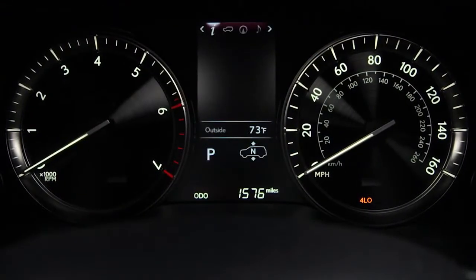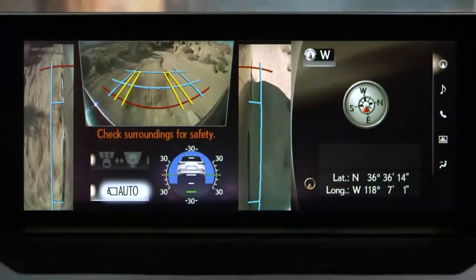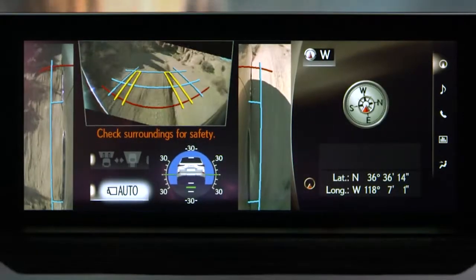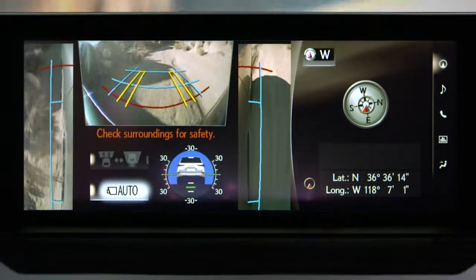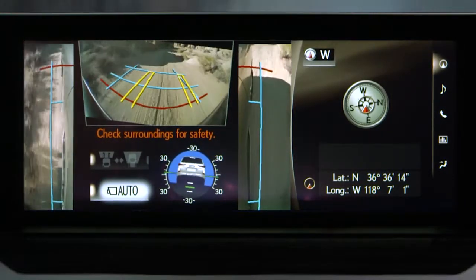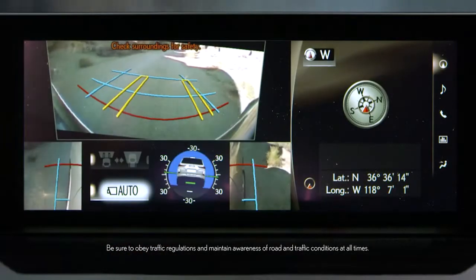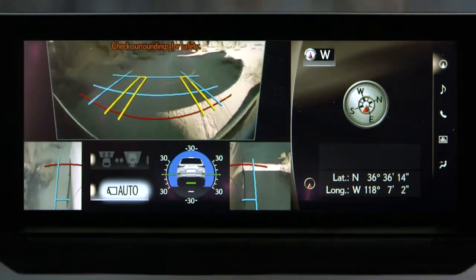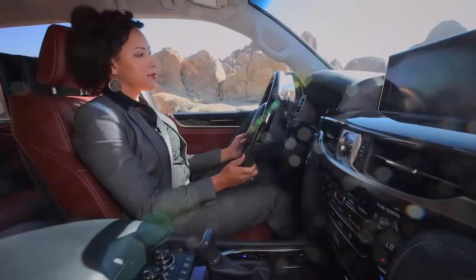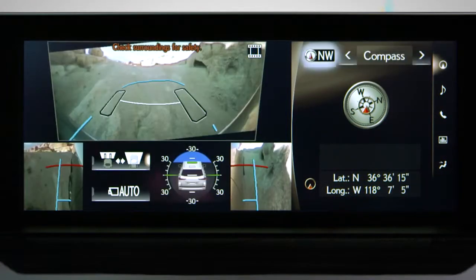When you're in 4 Low and the shifter is in Park, Neutral, or Drive, a view in front of the vehicle displays. It'll display the area to the left and right of the vehicle, and the area in front of the vehicle. Pressing the View button will magnify the front view, and pressing it again returns to a normal view. In certain situations, selecting this on-screen button in either view will display the terrain under the front of the vehicle.